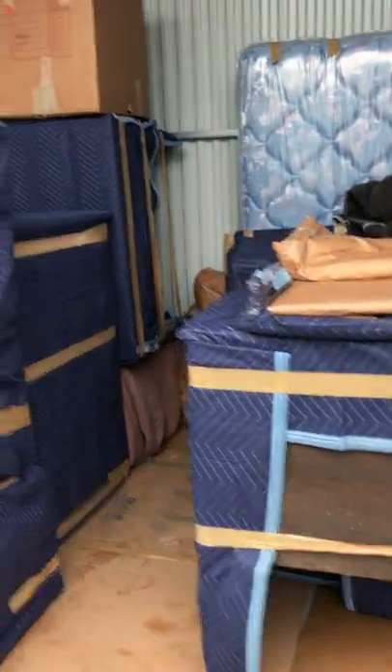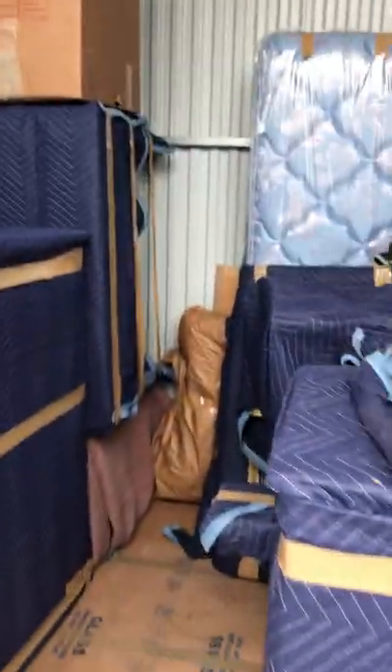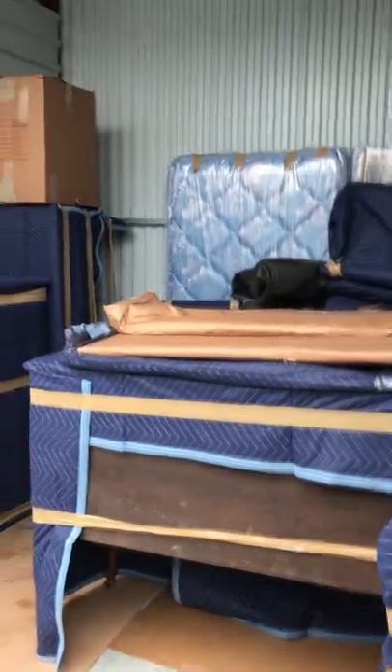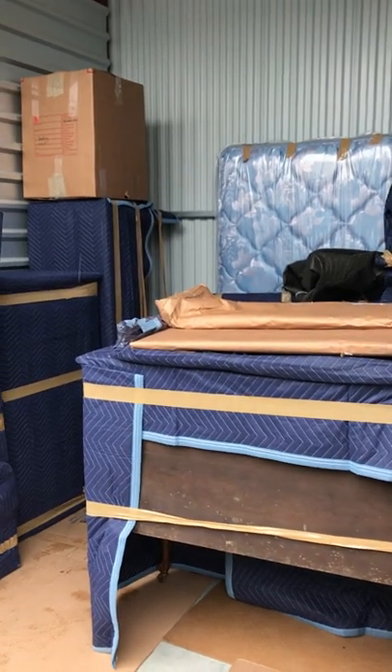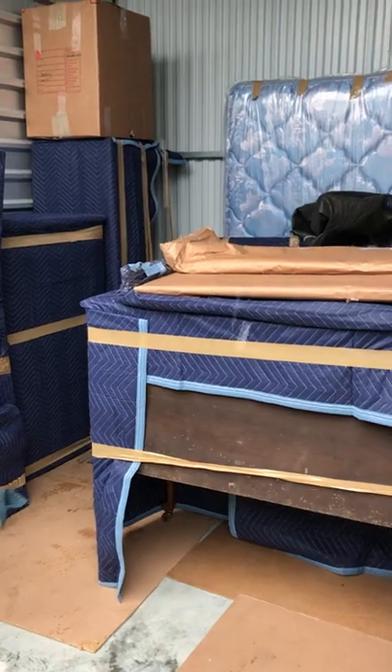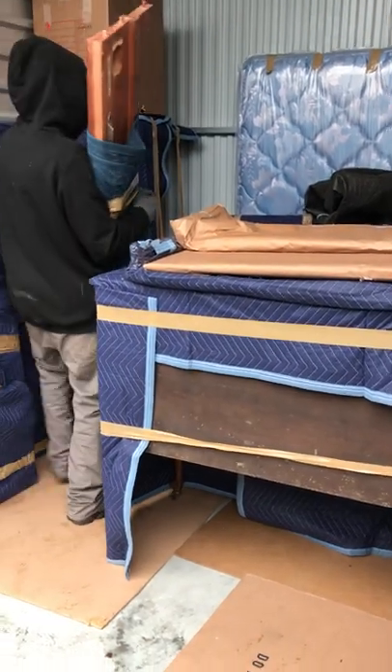In your storage unit, make sure that you stack mirrors and glasses vertically, like you would pack your dishes. Leave an aisle so you can get in and out of your unit to take things in and out. Any boxes — leave them in your garage when you take them to your house to unpack, in case your neighbor who shares a unit next to you might have bugs.